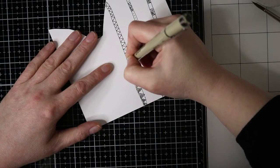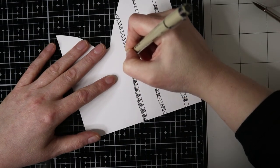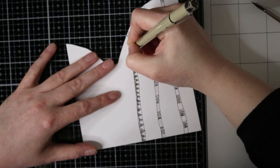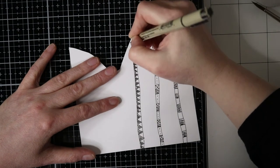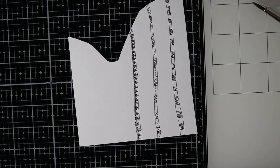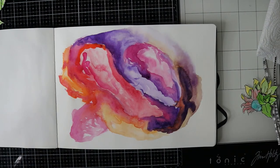I just love to doodle, especially with a white pen on a black journal — it's so relaxing to do, it's so much fun. So these are my three stems and I will cut them out and use them for this journal page.